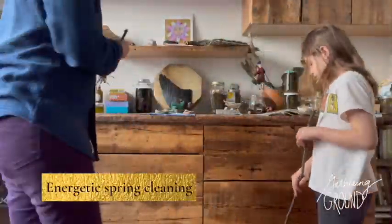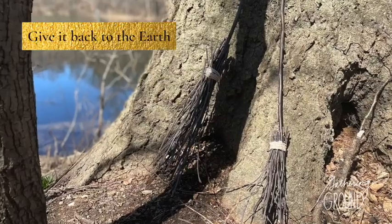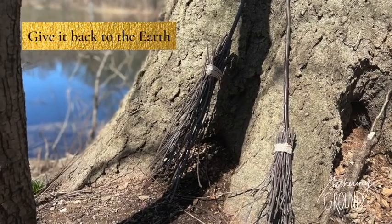Now you're ready for some spring cleaning. When your ritual is through, you can give the besom back to the earth.